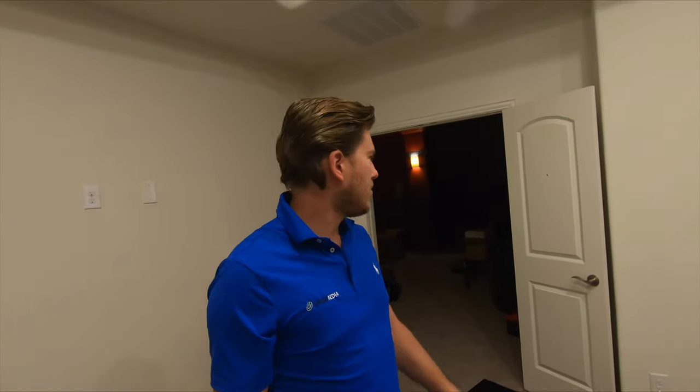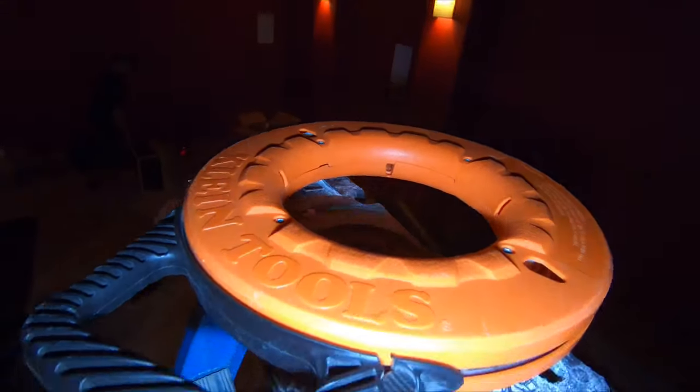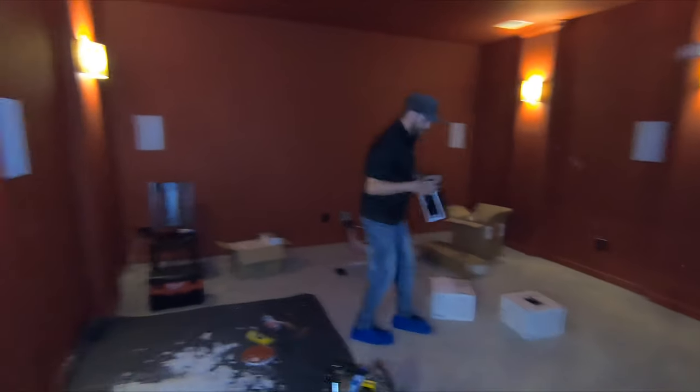We're moving right along. One thing you'll notice with our installs is we pride ourselves on our work and on keeping your home nice and clean. The guys right now are getting everything vacuumed up and getting all the debris into boxes and taken out of the home. We'll get the last two in-ceilings popped in and then start working on projection. This little tool from Home Depot makes your life a lot easier — you shoot it right through the smurf tube and it shoots out the other end. We're going to attach our HDMI as well as our Cat6 line for IR to it and pull it right on through.